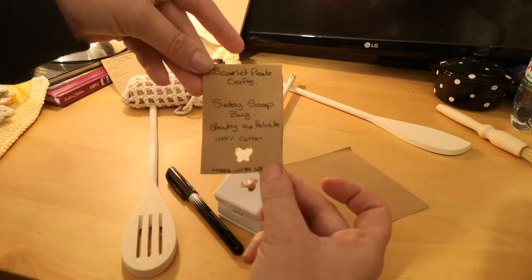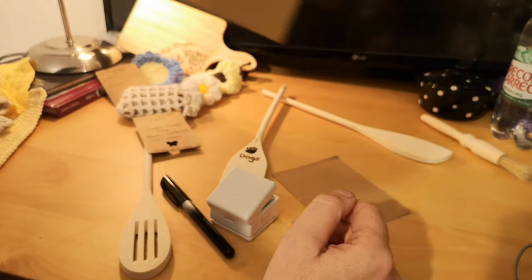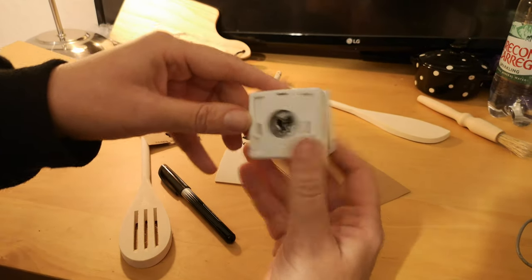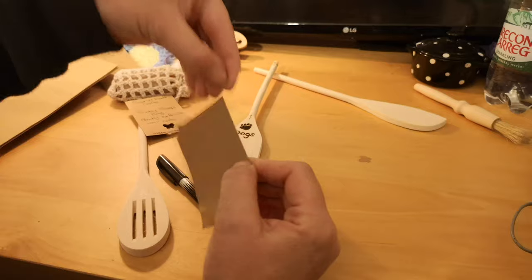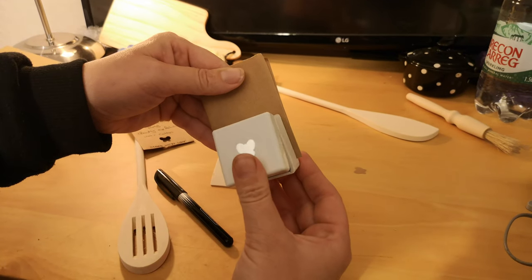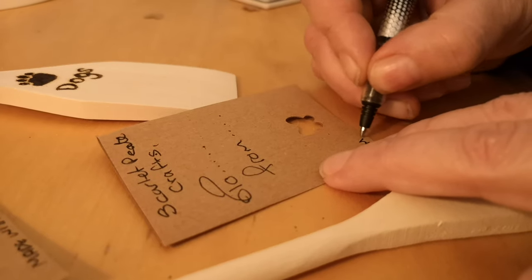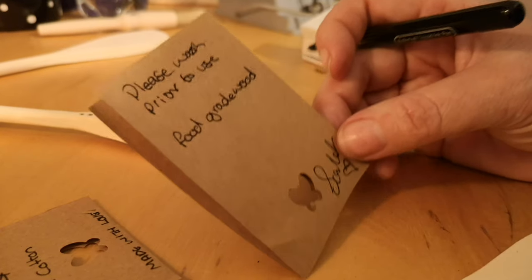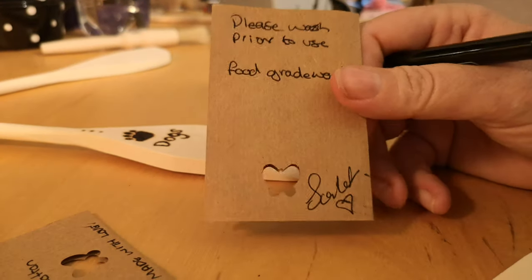These are the labels I'm making — they're just handwritten. All I'm using is some very cheap brown paper, a stamp to punch holes out. Fold them up so I get a piece that's square folded in half. We're going to punch out the bottom — make sure it's central. Then we write our message on. And we always put on the bottom 'it's made with love', because I love making these things for people. Then on the back we add the little message: 'wash prior to use', and it's food grade wood, and then I have my little bit saying 'Scarlet made that'.